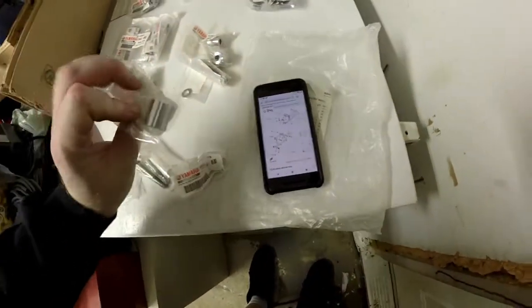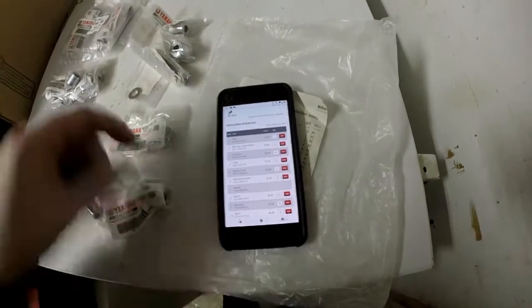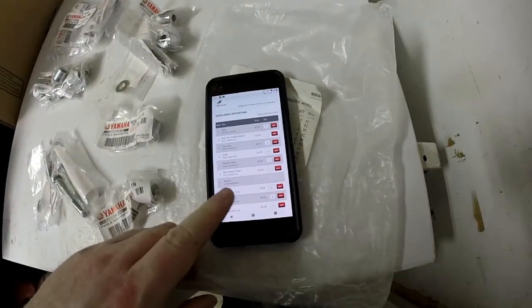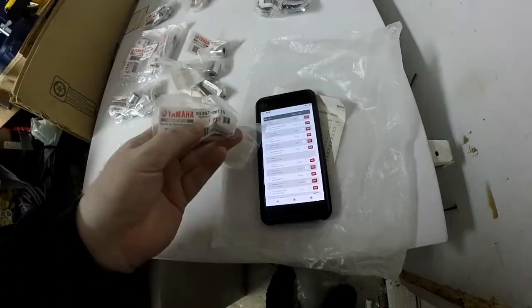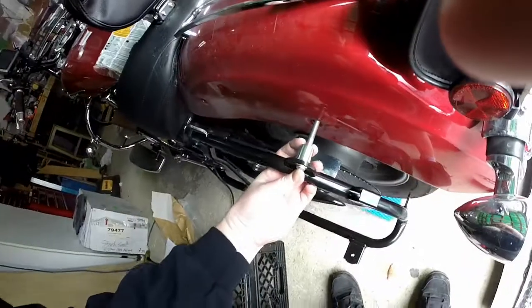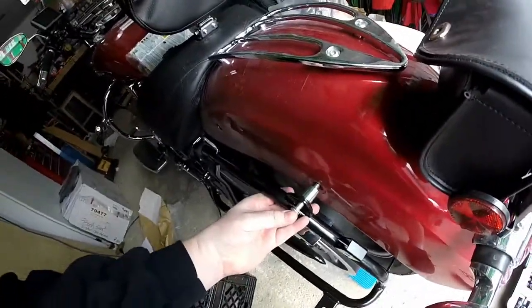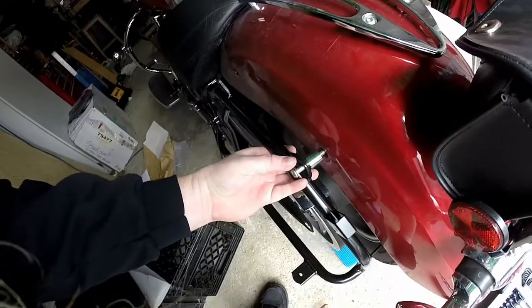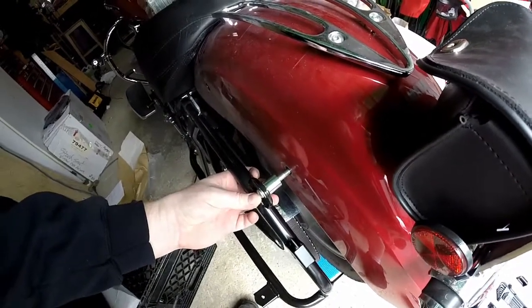First problem: this looks like the spacer that I need but there's a different part number — a 2CA whatever. Maybe this is a new version of that part. Completely different number — we're going to try it anyway. I do not think that's the one. Even if I'm pushing against it, that one would never fit. This needs to be longer and the bolt certainly implies that it's longer.